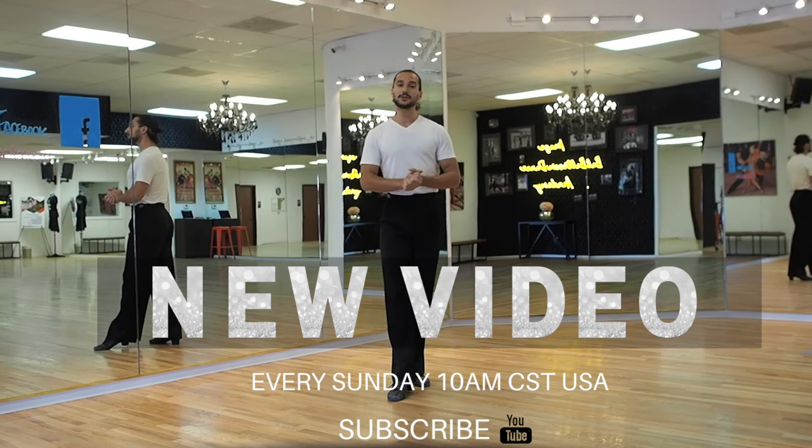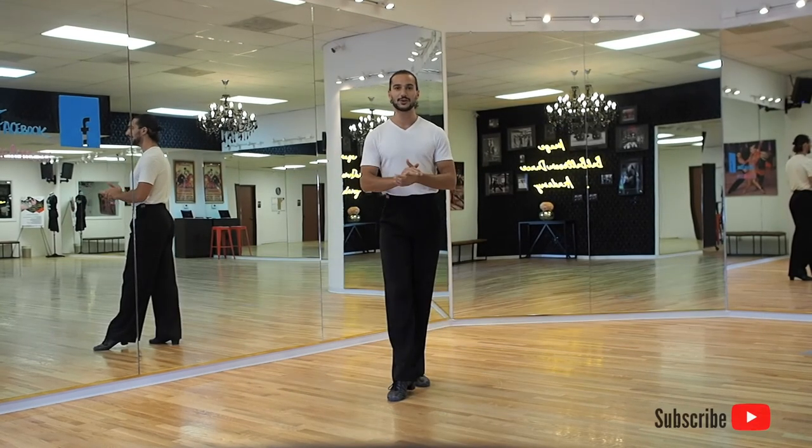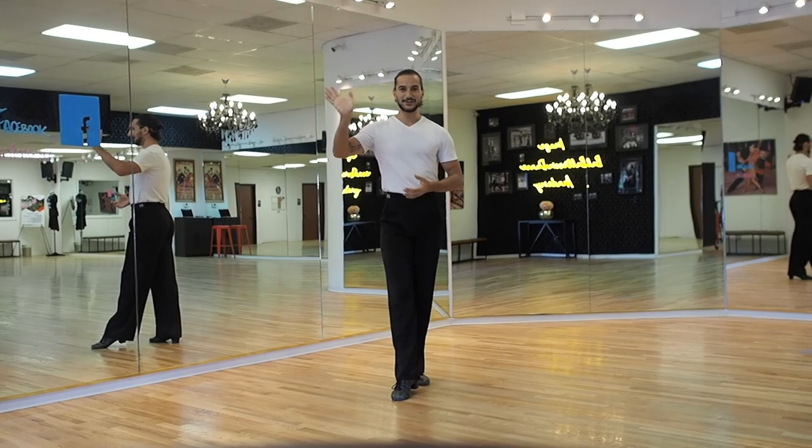Thank you very much for joining me today. Don't forget to subscribe to our channel. Have a great practice and we will see you next time.